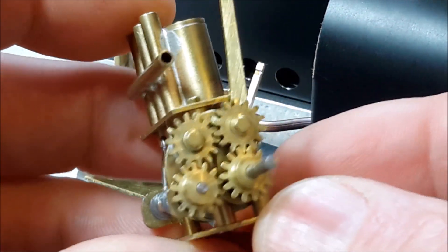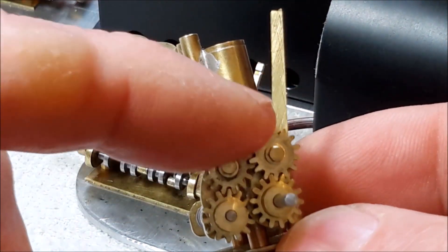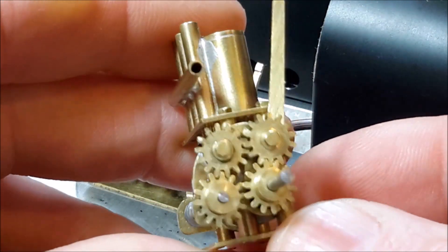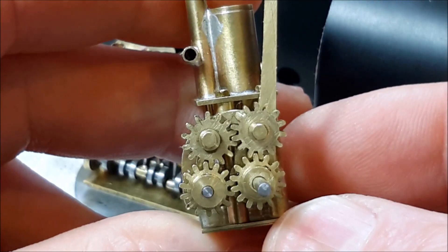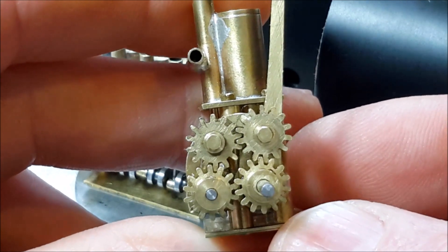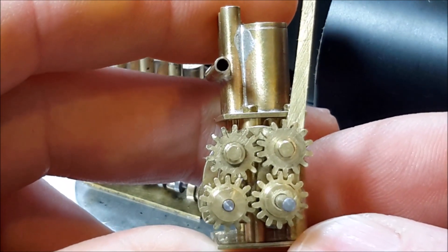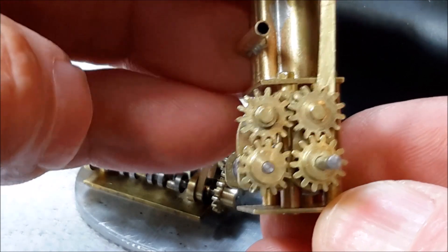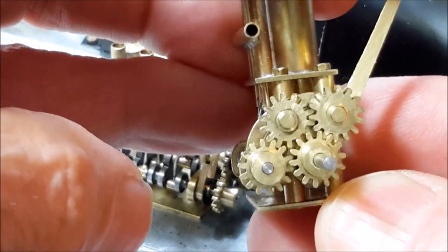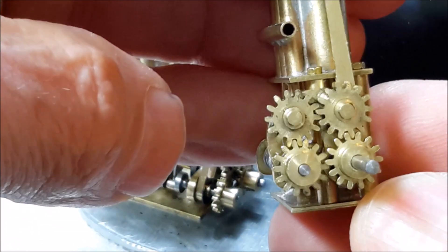Basically the way the valve gear works is that you have these two gears on the top which are rotated concentrically. The one on the right is on a little link that's connected to the shaft of the crankshaft and the one on the left is connected to the shaft of the valve shaft. And when you move the lever you can see that if I hold the crankshaft stationary the valve shaft rotates.